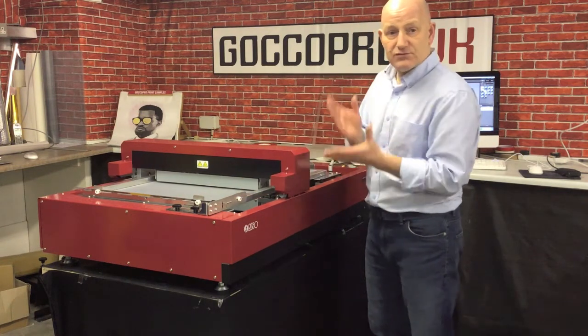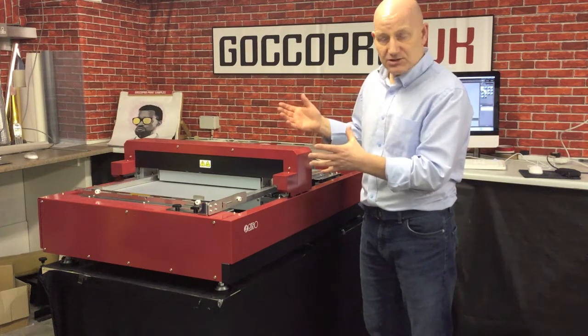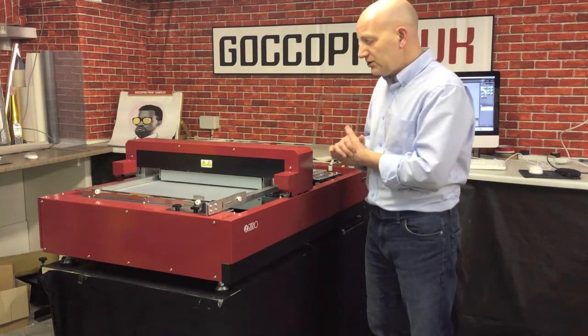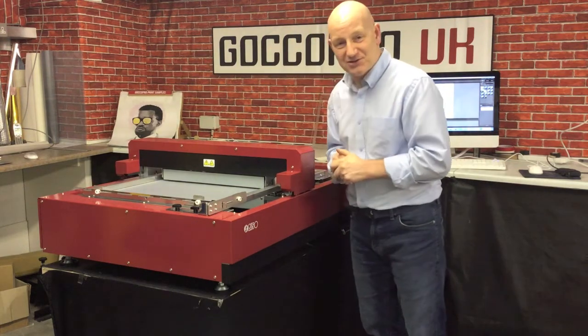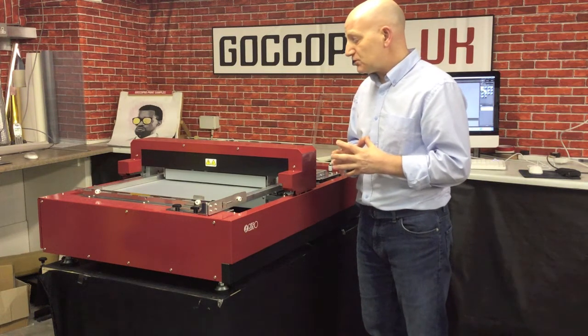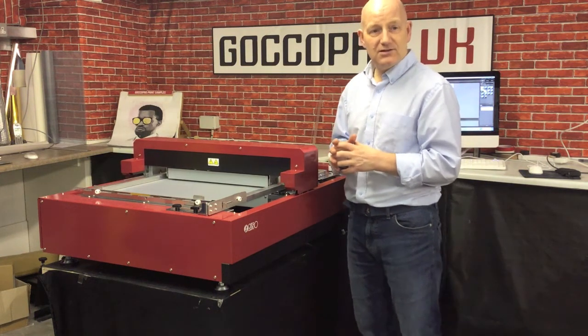We stretch these frames, as you have seen in some of our other videos, in a couple of minutes — all really nice and quick and easy. I'm pleased to say that it actually is burning the screen. So we'll probably just pause this just now and come back and show you the end of it in a wee second. Cheers.